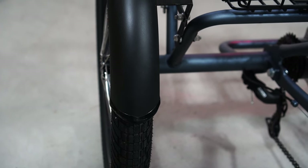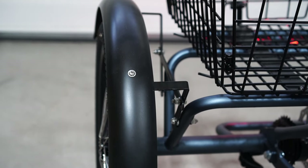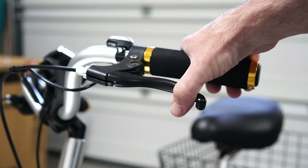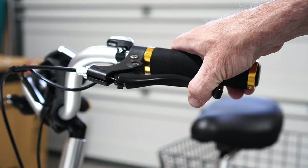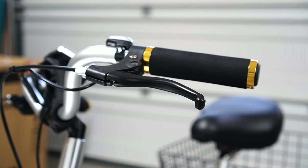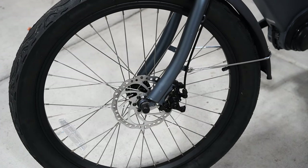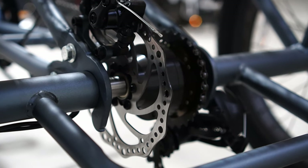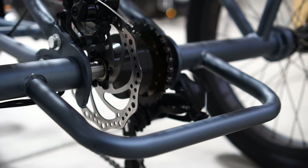Those fenders are nice for keeping rain or puddles off of you as you drive through them. They're also nice when riding because the rear tires are more exposed, just to make sure your feet aren't getting caught in the wheels. The brakes are a mechanical brake driven by a cable that runs to the rear and front of the bike. The brakes grab onto this disc rotor which provides stopping power. It's nice to have a strong brake on such a big bike. The rear brake is tied directly into the rear hub, which gives it ultimate stopping power for both of the rear tires.